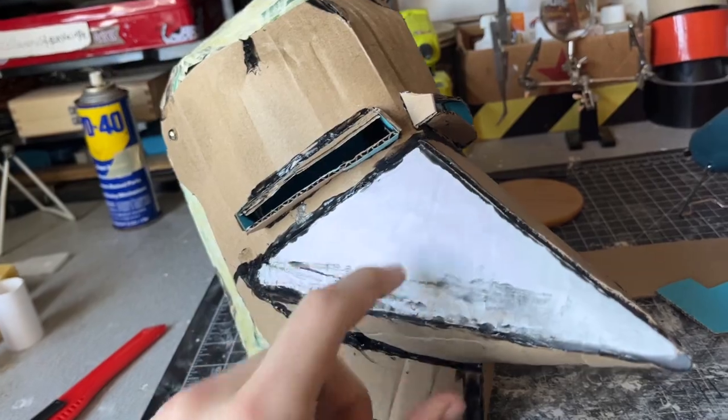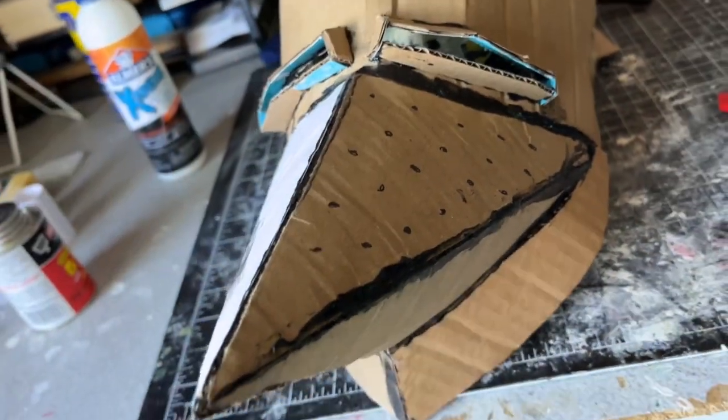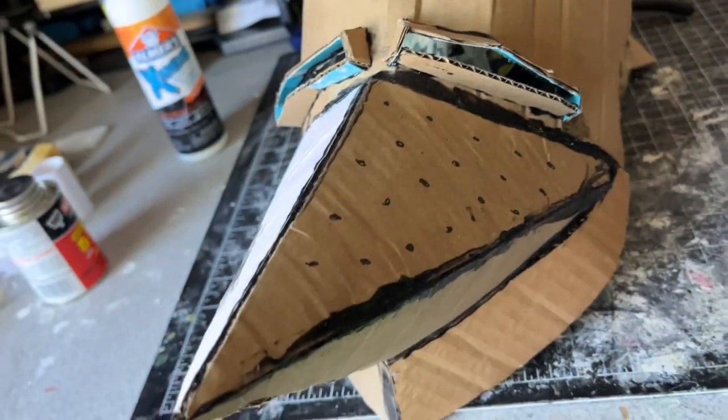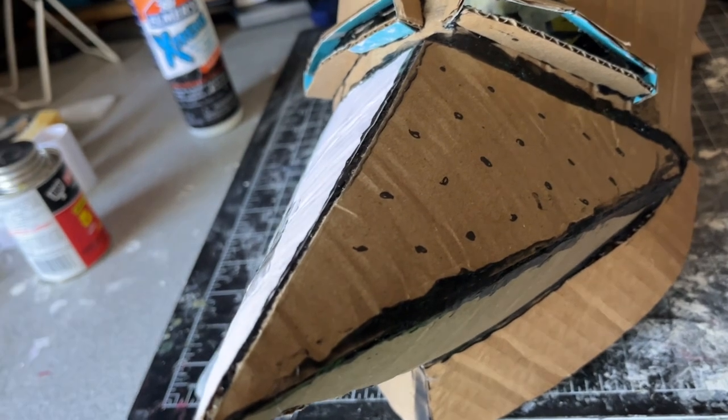Now I'm just going to add some finishing touches — cutting out that big area and poking some holes in the pig snout. I placed a bunch of dots in a pattern and I'm going to poke those out with a screwdriver.